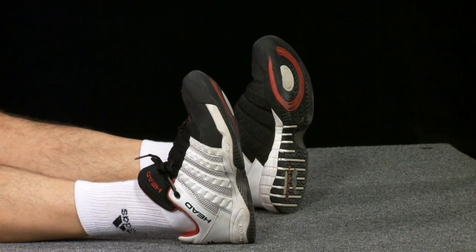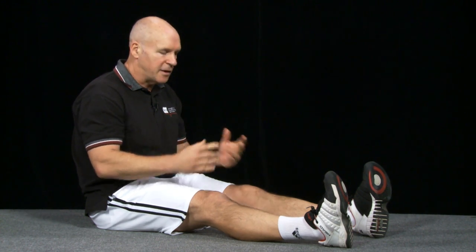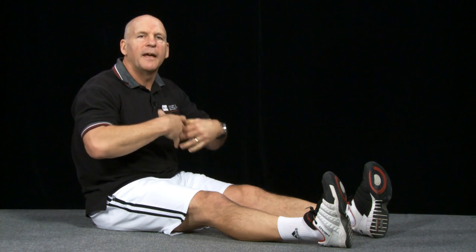In summary: nuclear bag fibers detect rate of change; nuclear chain fibers detect extent of change. Hold a stretch for a long period of time, and nuclear bag activity decreases first, then nuclear chain decreases activity as well. The muscle relaxes, and you can reach farther. For connective tissue, you're pulling it apart like an elastic — pull an elastic apart enough and it won't be as elastic as before, because of the creep, allowing you to have a greater range of motion.